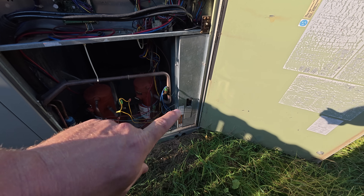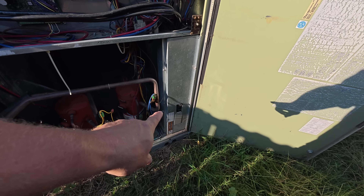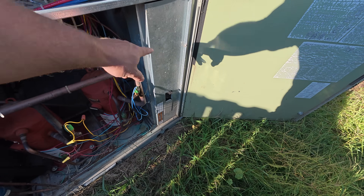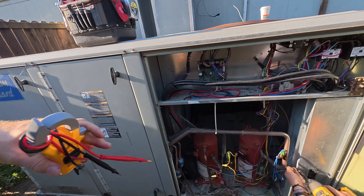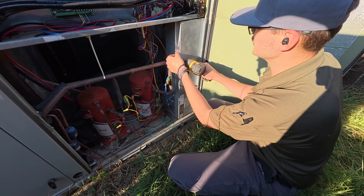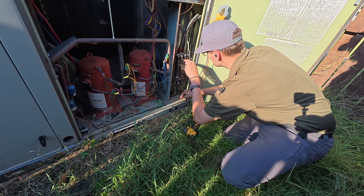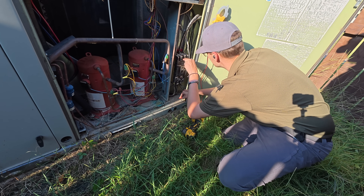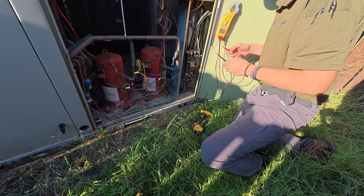There's another breaker that's built into this unit, so that's where we're going to disconnect from, right here. We take that panel off. Of course you always want to verify voltage, even if you heard the machine shut off. Good.